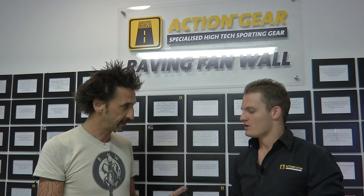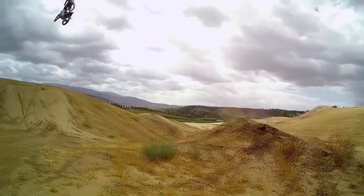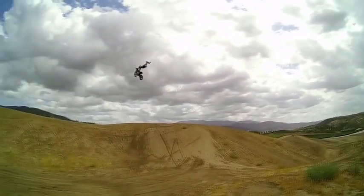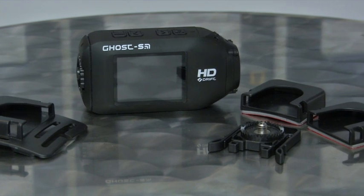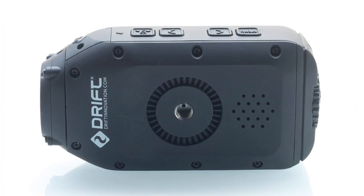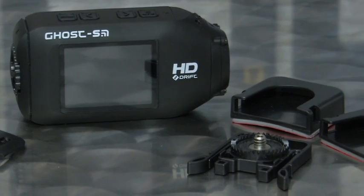What's the cost? This is the Ghost S, the top of the range for the Drift models. We're doing ours at R5,450, but we bundle it with a memory card - a 32-gig card that usually costs about an extra R500, which we throw in for free. In the box you get curved mounts for your helmet - one curved, one flat adhesive - and all your little mountings. You also get a goggle mount, especially for skiers or motocross guys. And as I said, you get the long-life battery: 1700mAh, so three hours.